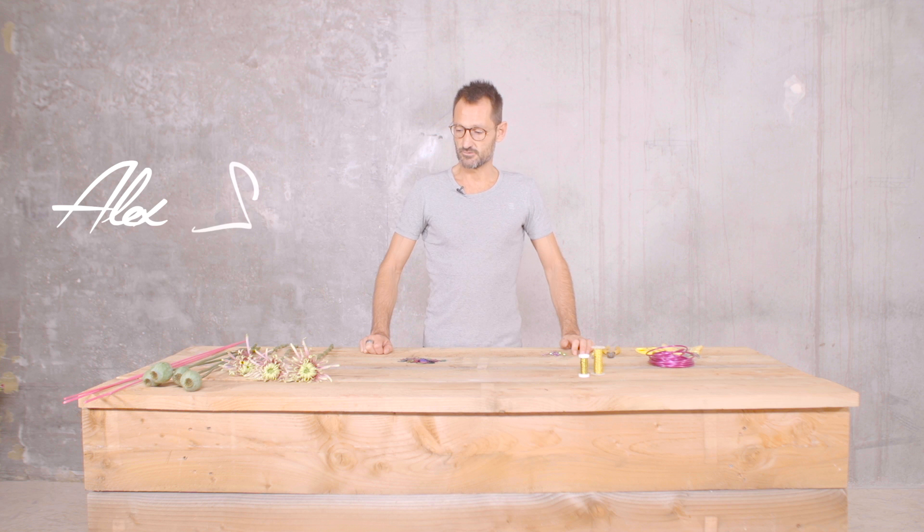Hello everybody, this is Alex and this is a new Flower Factor video. Today I would like to show you how to make a hand-tied bouquet for Christmas, a special one.